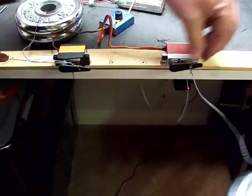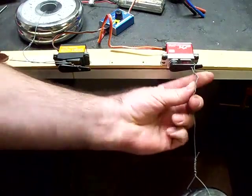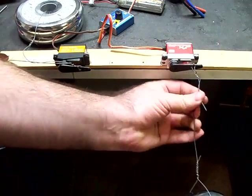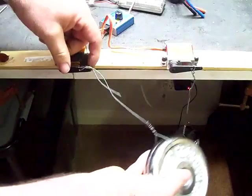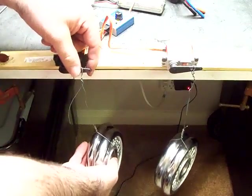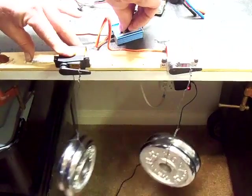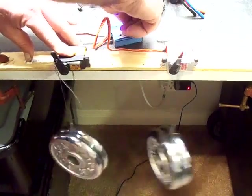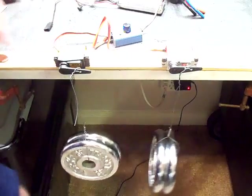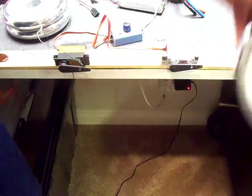Let's go ahead and do some load ratings with the brushless servo on the right — certainly not having any glitching, not even making any sound with the weight. Same 80 ounces, and as you can see it's certainly not breaking a sweat. This brushless servo looks very promising to me.